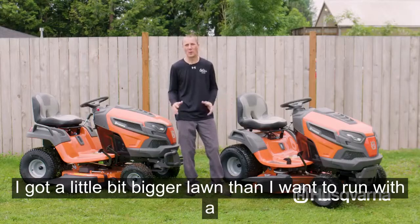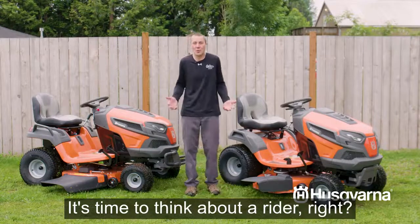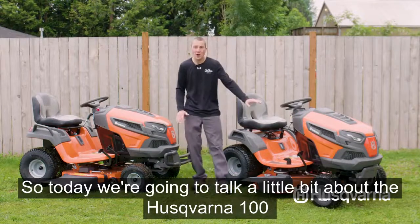I've got a little bit bigger lawn than I want to run with the walk-behind — it's taking me an hour, hour and a half. It's time to think about a rider. So today we're going to talk a little bit about the Husqvarna 100 and 200 series tractors.